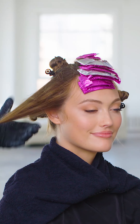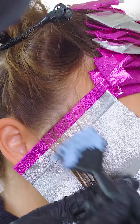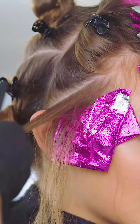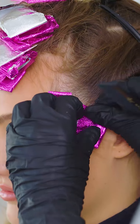Move to the side section on the right. Take a diagonal forward weave parting right off the hairline and apply Formula 2. Take two more back-to-back weave partings, leave a little natural hair out of each foil, and apply Formula 2. Take a weave parting with Formula 5, then move to the opposite side and repeat the process.